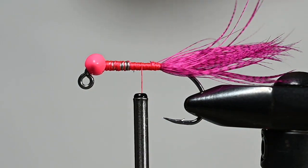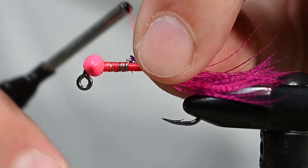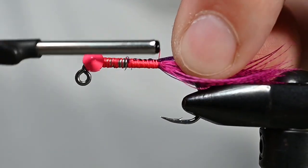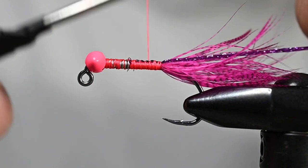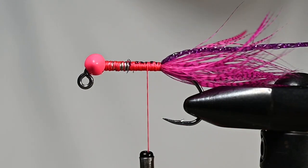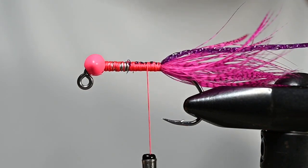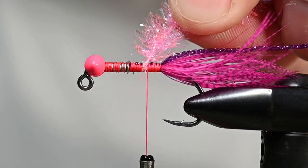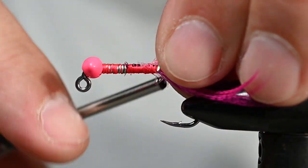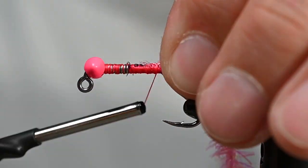For the rib on this guy I'm going to use some purple Frostbite. I'll tie this in right behind those weighted wires and get it all the way back there. For the body I'm just using a little cactus chenille in pink. I remove some fibers off the end to expose the core — that makes it a lot easier to tie in without bulking up right away. Now the core is tied down, I don't have a lot of trapped fibers, and I can continue all the way to those last wraps.